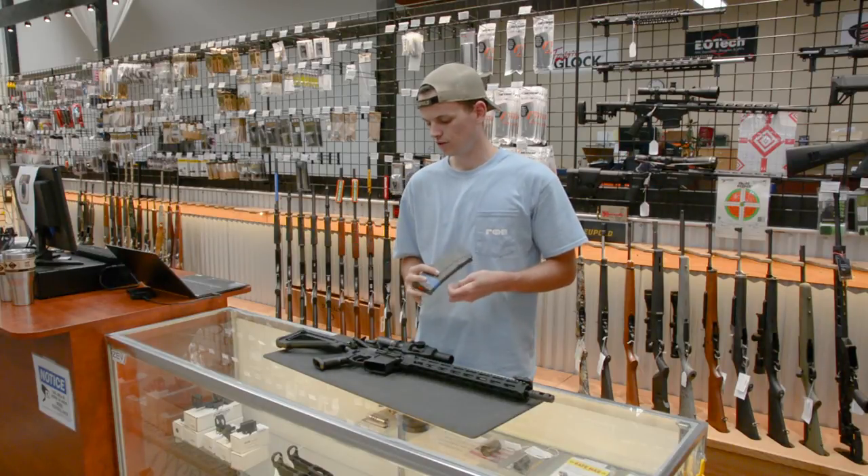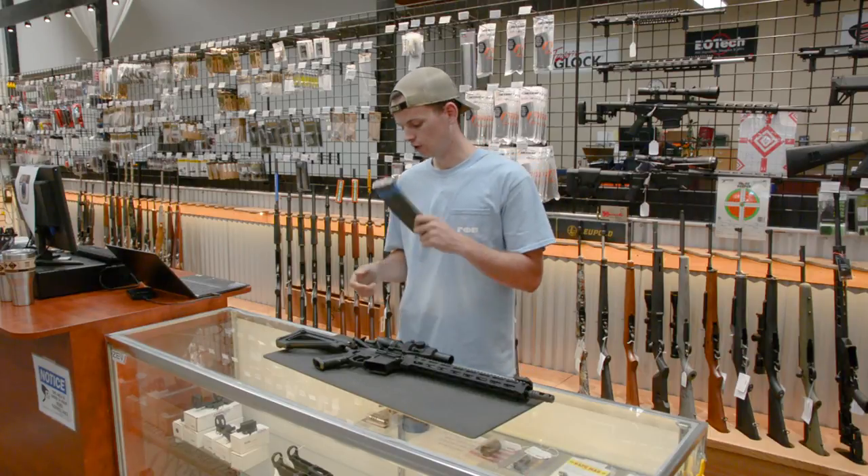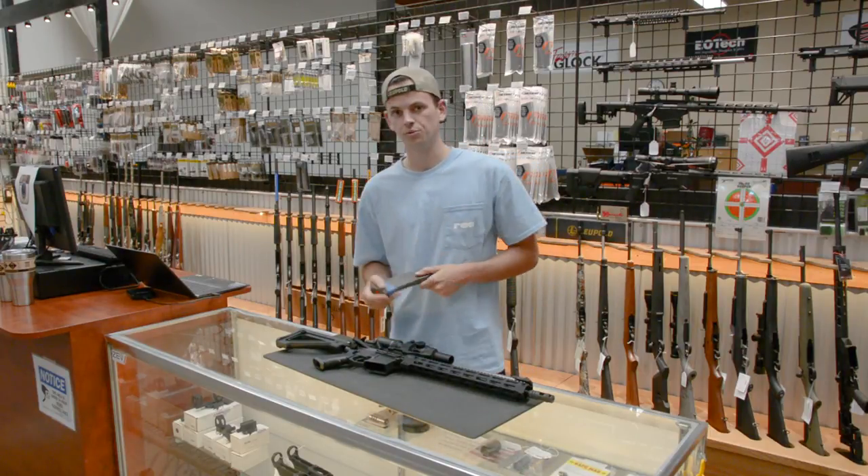So you just went fixed magazine with your AR-15 and you're wondering how do I clear a double-feed malfunction? Well luckily for us with the cross-armory quickpins it's very easy.